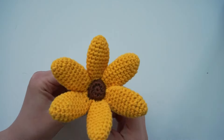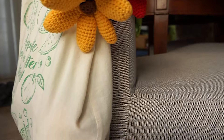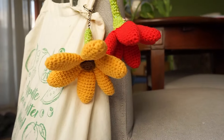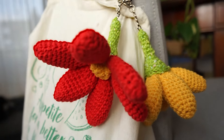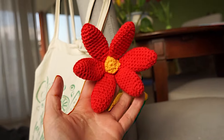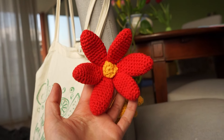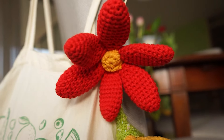And that's your crochet flower done! I attached a keyring to the top of the stem to turn it into a keychain — you can hang it on your keys or on your bag. I think these look so cute, I really love them. Let me know if you have any questions, and thank you so much for watching!